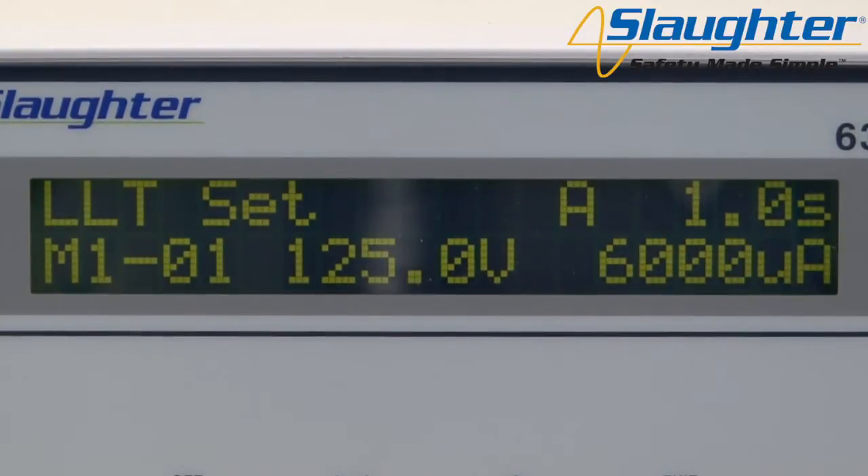The perform test screen displays seven parameters for high pot, ground bond, insulation resistance, and functional run tests. It displays eight parameters for line leakage or LLT tests. This display currently shows a line leakage test. The parameters are test type, status indicator, measuring device or MD, test time, memory number, step number, test voltage or test current, and leakage limit or resistance limit.